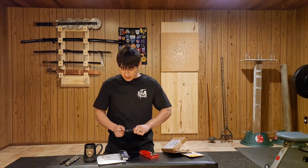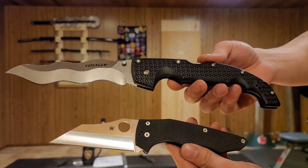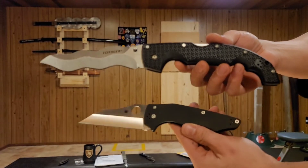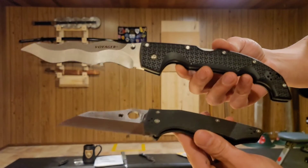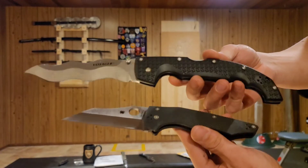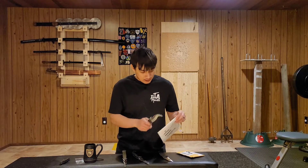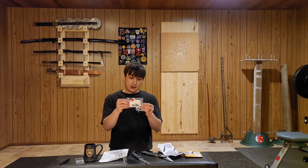We're gonna get these knives opened up and take a closer look at them. Now usually I only buy a knife if it has a pocket opener or a wave opener, but these two models don't come standard with the wave opener. Luckily I was able to find a company that makes a modification — I've got a snaggletooth kit.